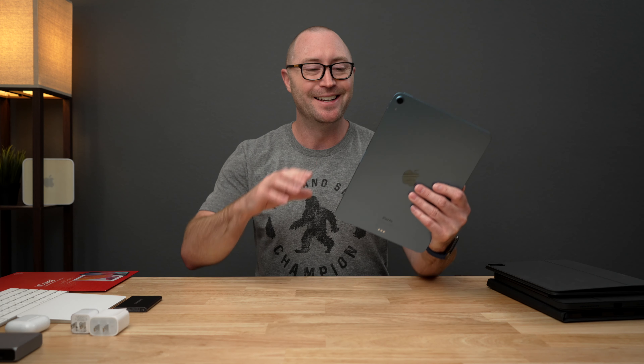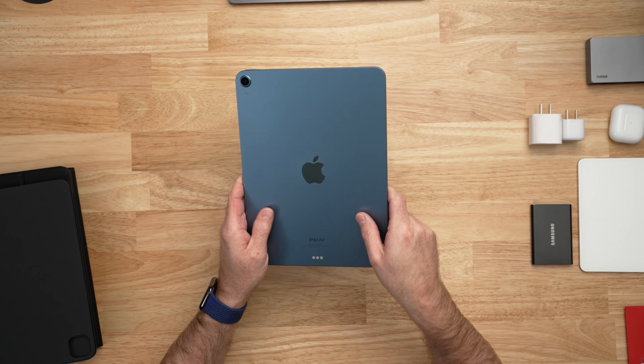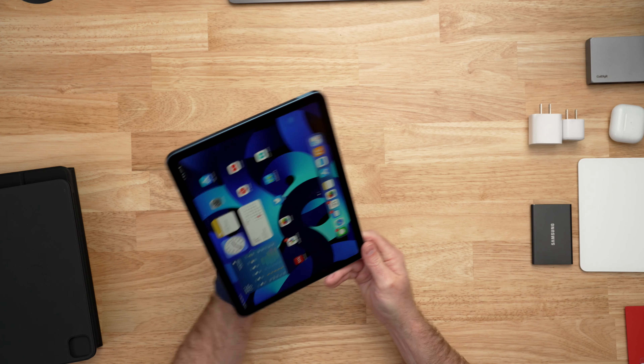The new iPad Air is amazing and has some great upgrades from the previously redesigned iPad Air 4, including that super fast M1 chip, 5G options, and that front ultra wide camera for Center Stage.